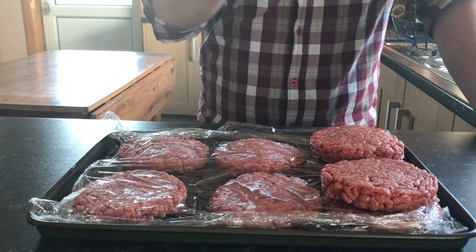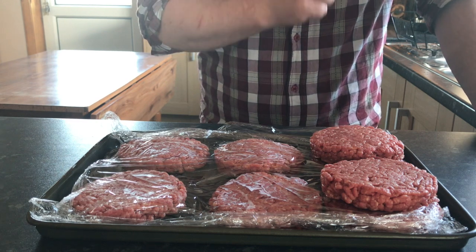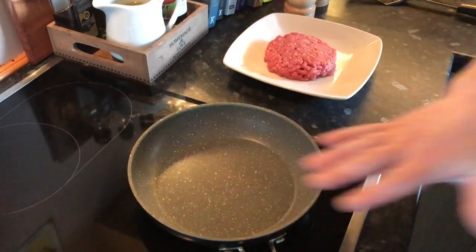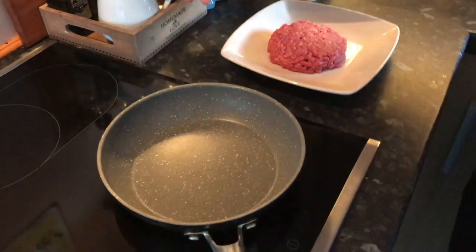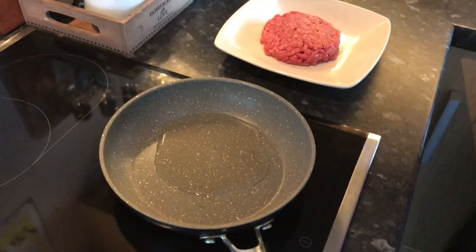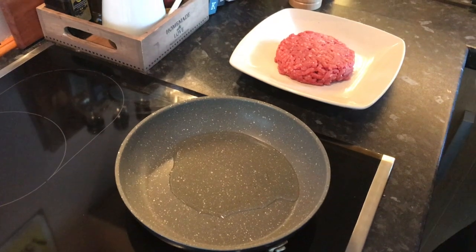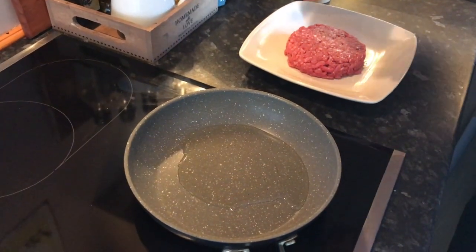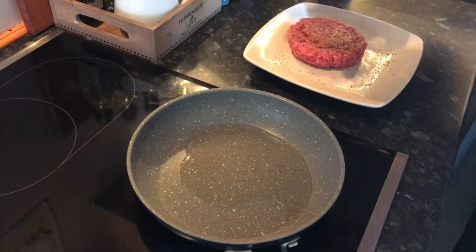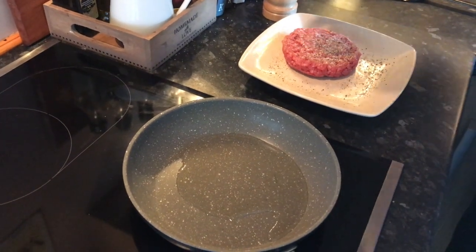So we'll get the frying pan on and get our burgers cooking. On a good medium-high heat, I'm going to add just a touch of oil to the pan and let that come up. Bearing in mind, the only seasoning this burger has had so far is the onion powder, so we need to get it nicely seasoned — salt and pepper, both sides. Not to let raw meat touch the salt and pepper mills — I'll bear that in mind and give them a clean later.